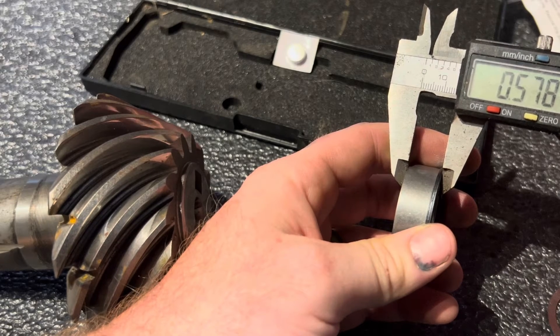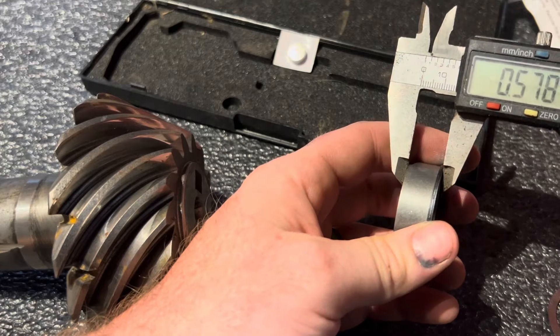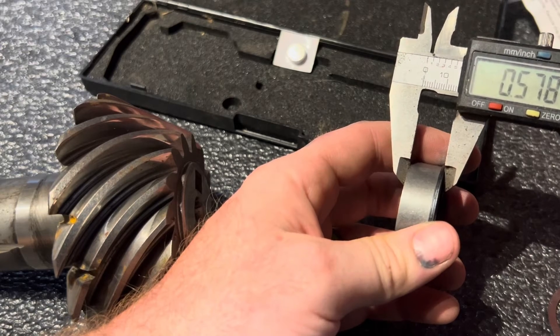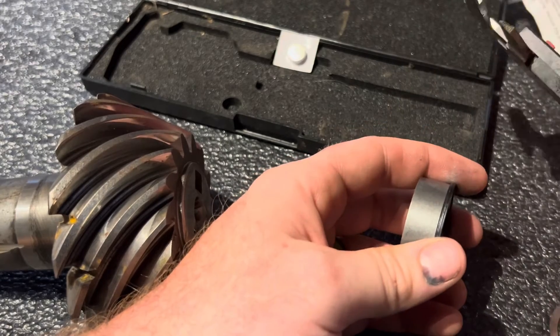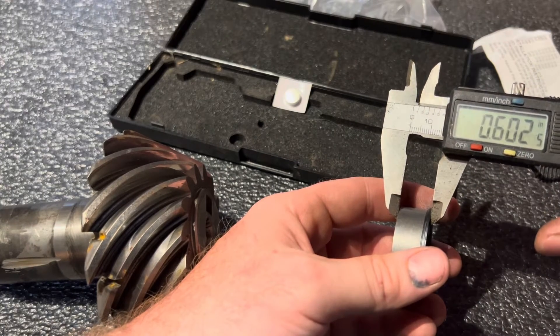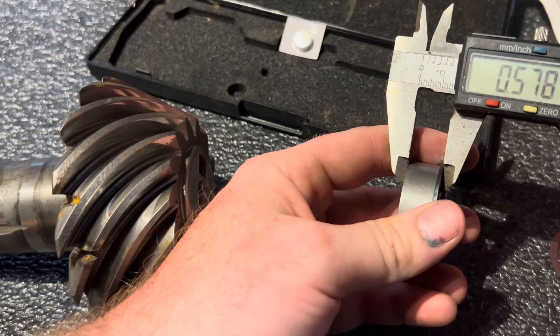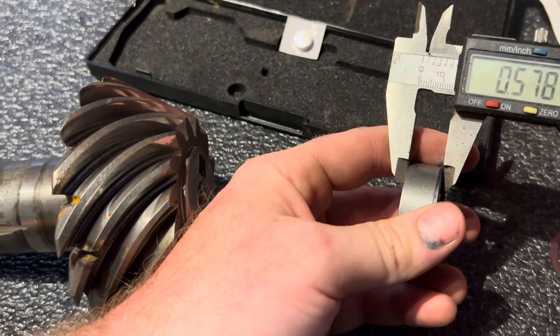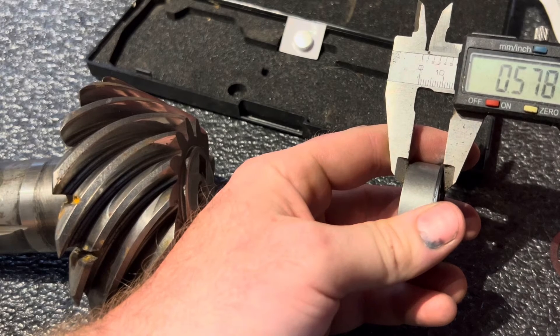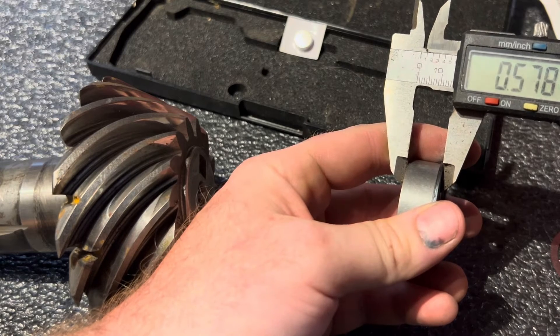What a lot of YouTubers don't explain is they'll get a measurement and try to match it perfectly, then cut the video and skip to a result. It's acceptable to go one number up, but if it's outrageous that's not acceptable — too much preload and it'll burn your bearings up. We're at a perfect measurement, just a hair over. When setting a crush sleeve you're not getting it perfect every time — you're just staying within the manufacturer's specification, and this will totally work fine.